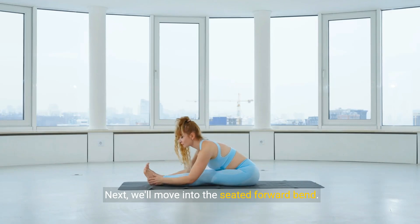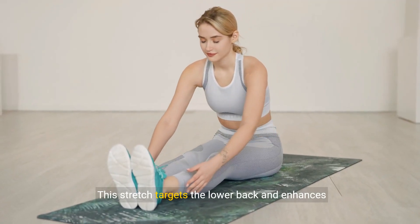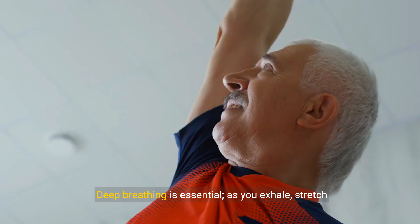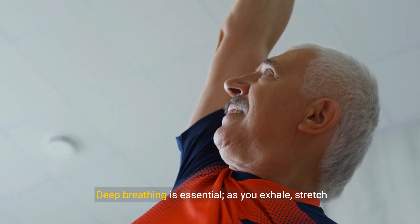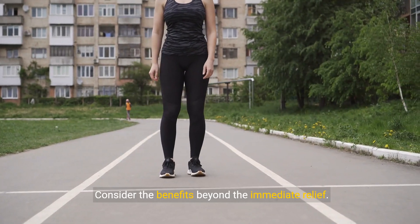Next, we'll move into the seated forward bend. This stretch targets the lower back and enhances overall flexibility in your spine and hamstrings. Deep breathing is essential — as you exhale, stretch a bit further. Consider the benefits beyond the immediate relief.